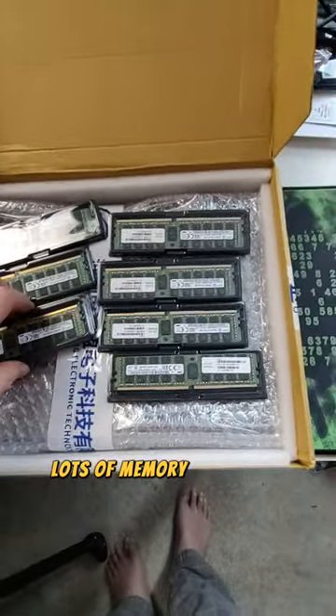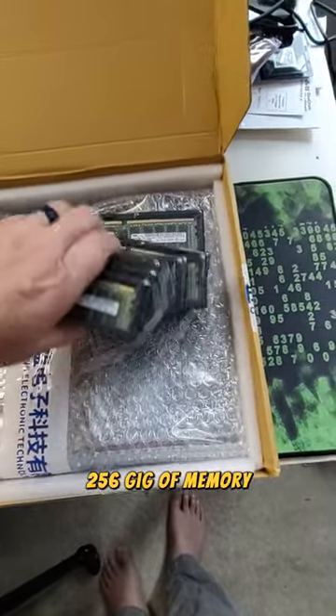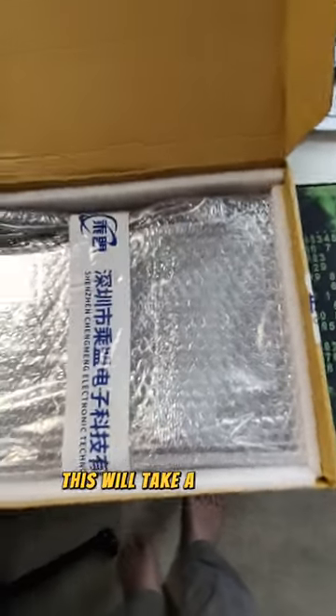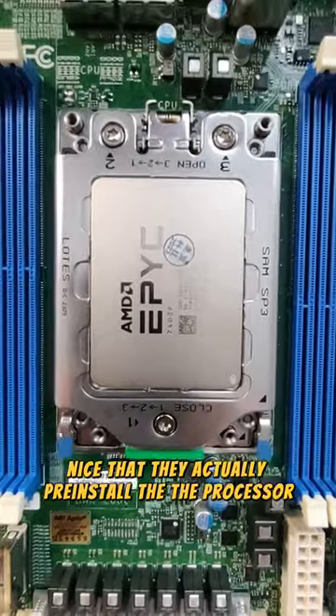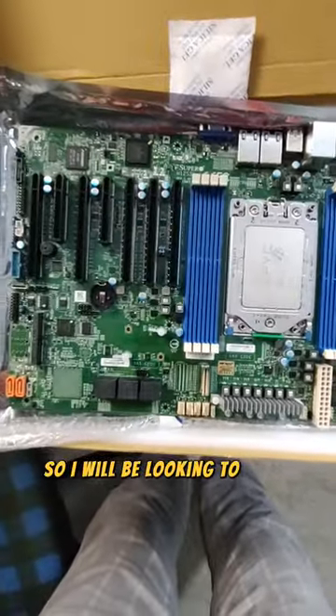Let's see what we got underneath — lots of memory that I will have to install, 256 gig of memory. And then let's see what we got underneath. There she is in all her glory. Nice that they actually pre-installed the processor — that was really nice.